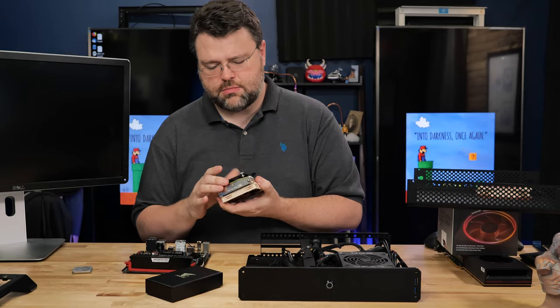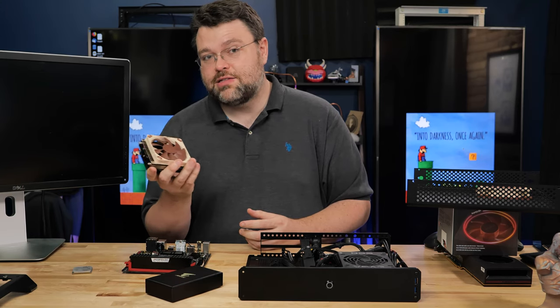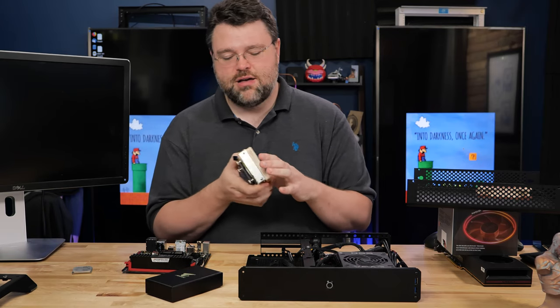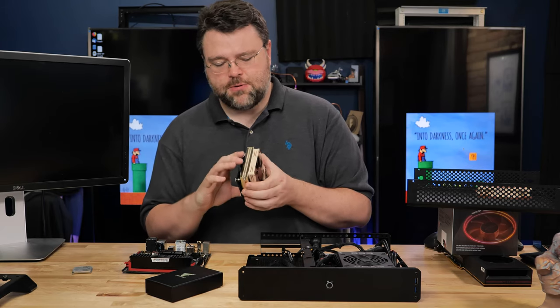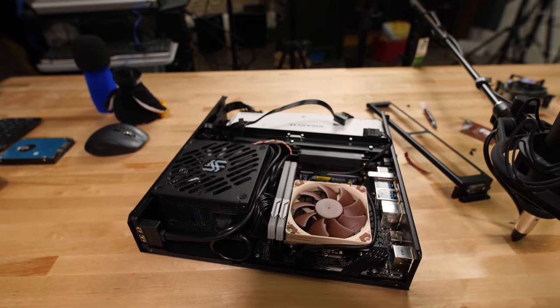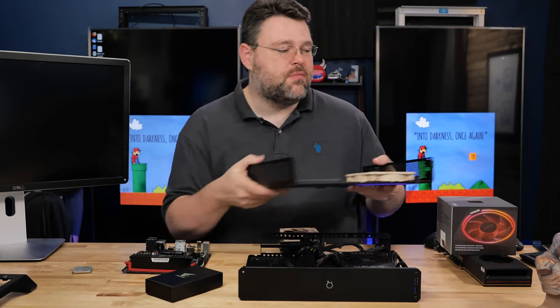I'm going to be using the Noctua AM4 cooler. This cooler was actually sent to me by Daz slash Joe — that's how he signs his emails — so thanks Daz slash Joe for the cooler. It's the specific AM4 version of the cooler. For my previous configuration I ran without this fan and used a larger fan, so the larger fan really helped with cooling.